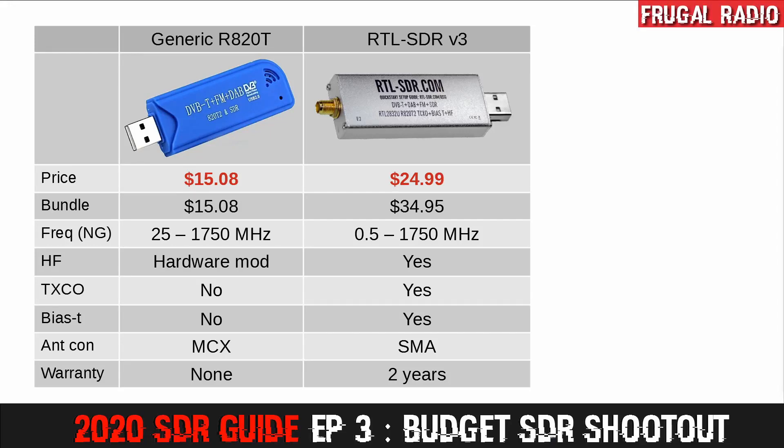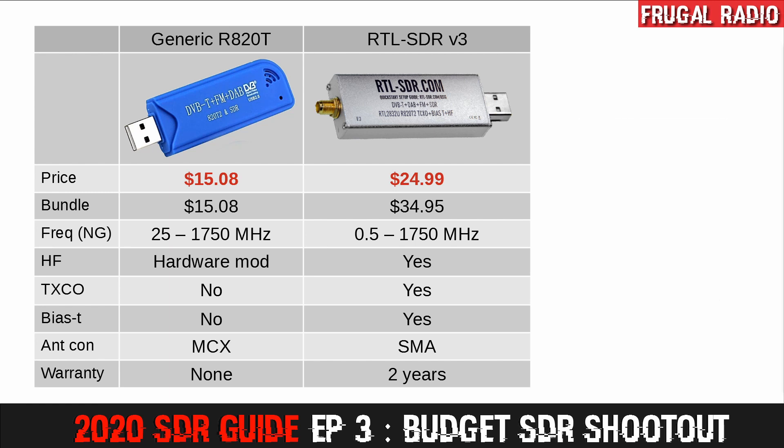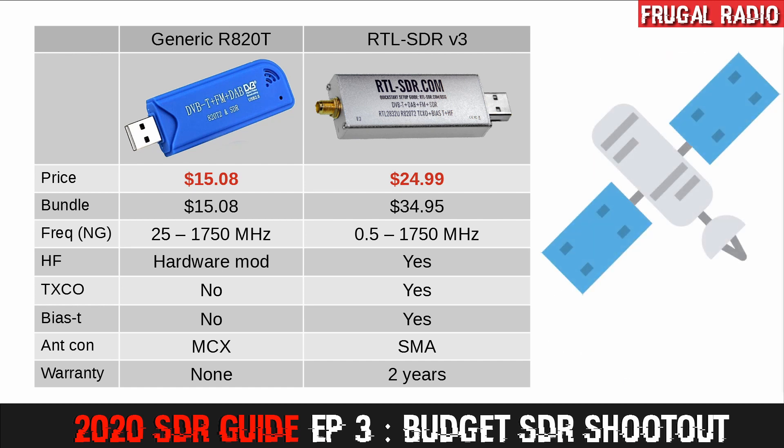An important feature of this SDR is the TCXO. This brings great frequency stability to the radio and means that PPM values do not need to be calculated, entered, or adjusted, unlike the cheaper generic SDRs. You won't see a frequency fluctuation despite ambient temperature changes. The RTL-SDR version 3 also has a switchable BIAS-T — another feature the other two radios on this list leave out. That means it's possible to add active antennas and filters, which really enhances the value of this particular SDR. I use the BIAS-T when monitoring L-band satellite communications.